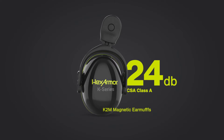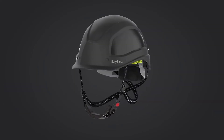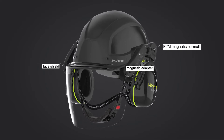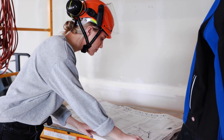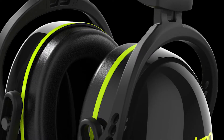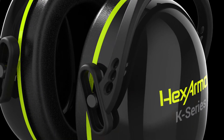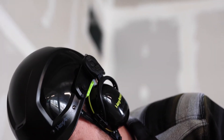Magnetic accessory earmuffs deliver a noise reduction rating of 24 decibels. They can be used individually or alongside the magnetic face shield on your Seros safety helmet. Lightweight materials combined with compact, snug-fitting premium foam ear cushions deliver outstanding comfort in a pressure-free fit, keeping your hearing protection on your ears and your helmet intact.